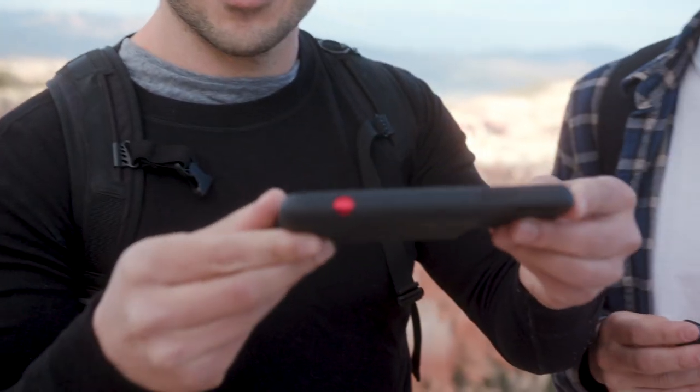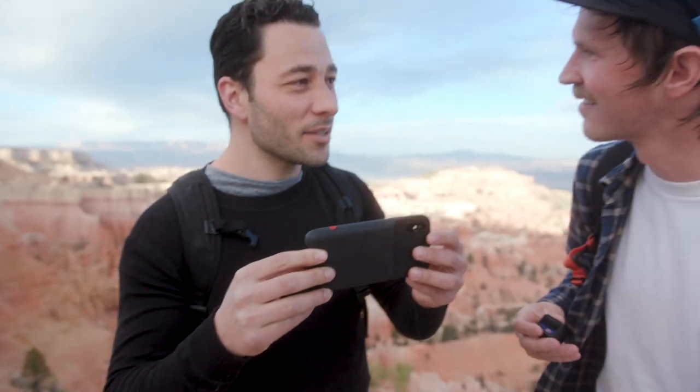Oh, that red button — don't show them that yet, next update. We're going to end this quick update with some footage that we shot on this little southwest trip with the anamorphic lens.